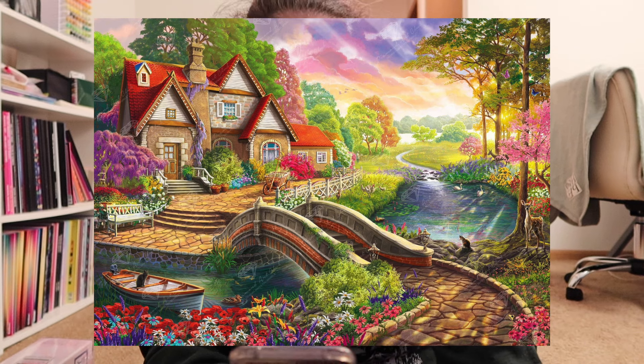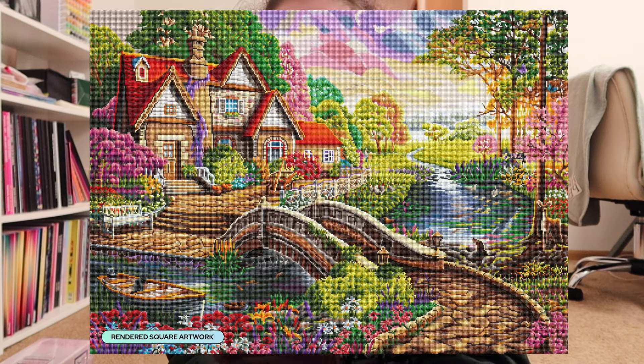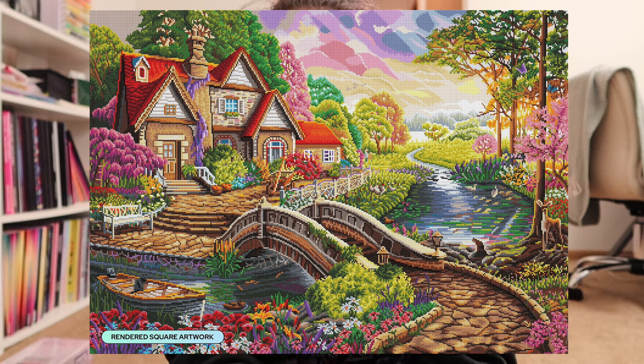Last but not least we have Magic House by the River by Image World, available in a 38.6 by 27.6 inch or 98 by 70 centimeter, square drills with 51 colors including five ABs and two fairy dust. This one doesn't call out to me as strongly as other Image World landscapes have, but Image World never fails to have gorgeous color schemes with so many bright colors mixed with browns and buildings. I think this one will definitely go on my wish list. That's it for all of the sneak peeks today.